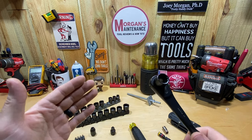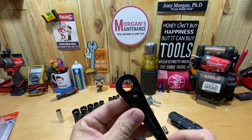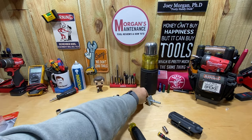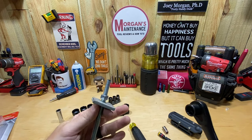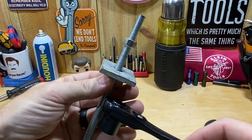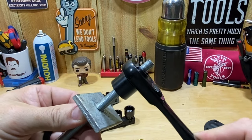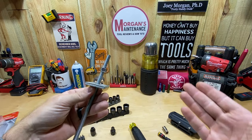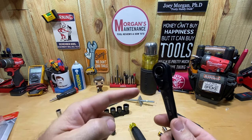In case you don't know what a pass-through set is — and maybe you'll be like me and realize you don't have one yet — this is basically a hollow socket, so it's an infinite deep-well socket. I can continue to go as deep as I want. If you have all-thread or threaded rod, I can go down and get on that nut no matter how far down it is, because the rod goes through the ratchet. That's how you get whatever it is tightened up.